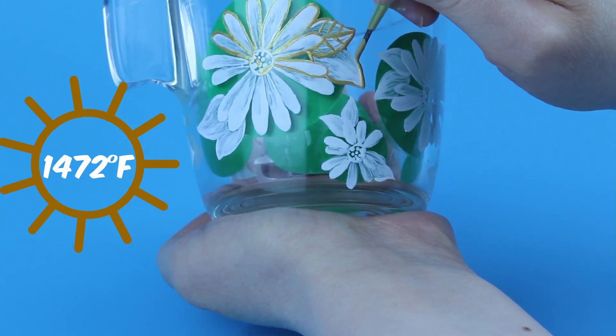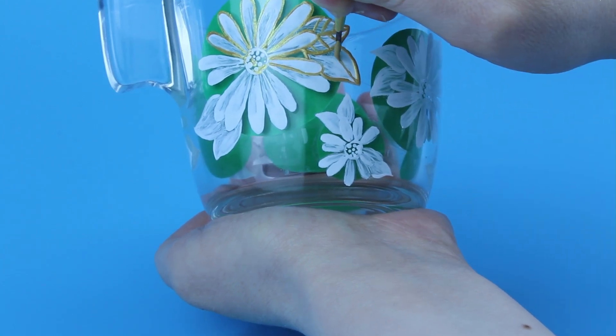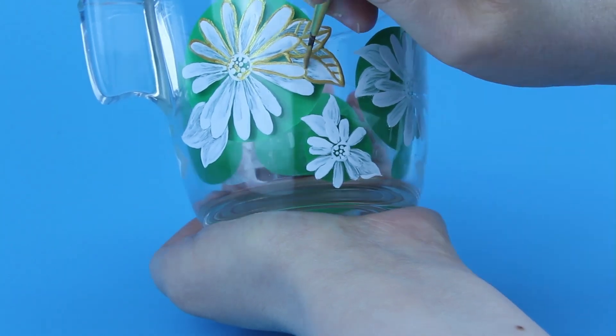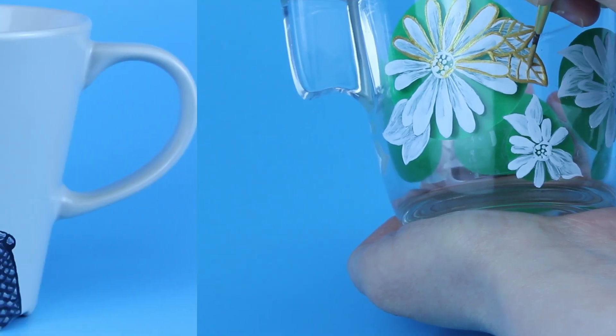800 degrees Celsius — and they will last a lifetime or until the mug gets broken. The paint will certainly not exhibit any wear and would be suitable for dishwashers. The regular hobby paint I am using gets burned at around 160 degrees Celsius.